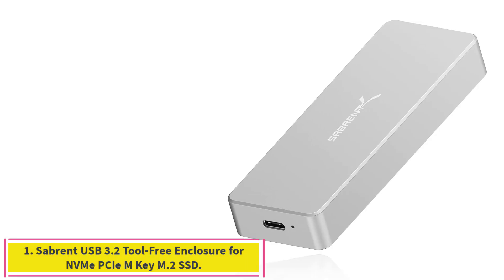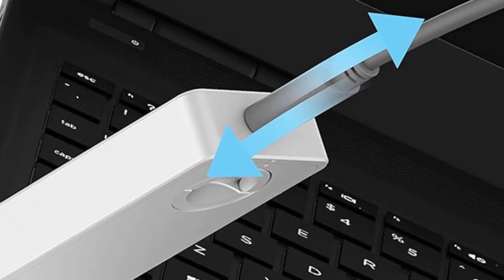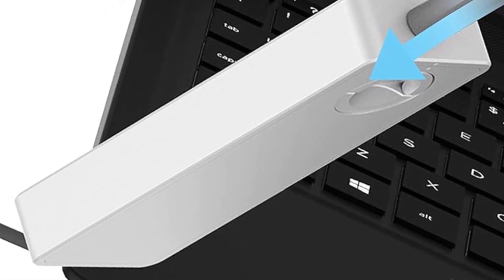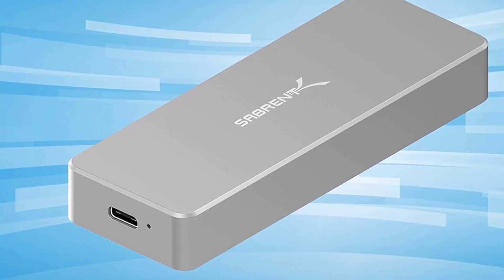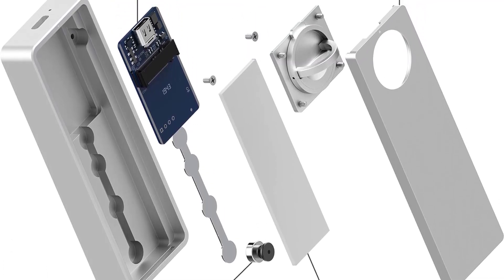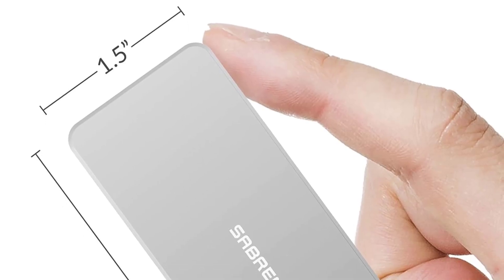Starting at number 1: the Sabrent USB 3.2 Tool-Free Enclosure for NVMe PCIe M-Key M.2 SSD. From a leader in reliable and reasonably priced storage peripherals, the Sabrent ECT-FNE can be assembled without any tools and supports a maximum throughput of 10 gigabits per second using USB 3.2. It supports data transmission speeds of up to 10Gbps for steady and efficient data transfer, and is backward compatible with USB 3.1 and USB 3.0 at their respective speed limits.